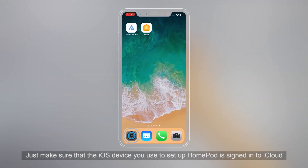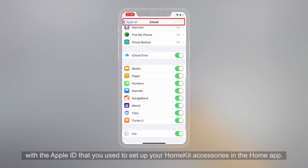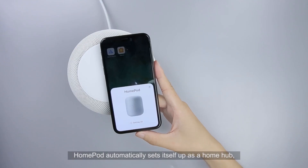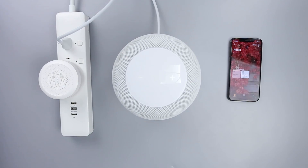Just make sure that the iOS device you use to set up HomePod is signed into iCloud with the Apple ID that you use to set up your HomeKit accessories in the Home app. HomePod automatically sets itself up as a Home Hub so you can control your HomeKit accessories remotely with the Home app and use automations. Hey Siri, turn on the light.